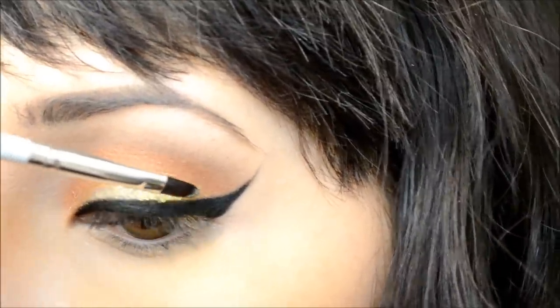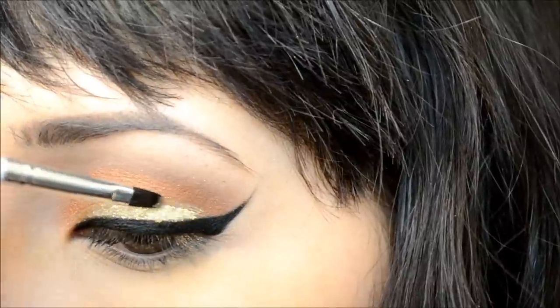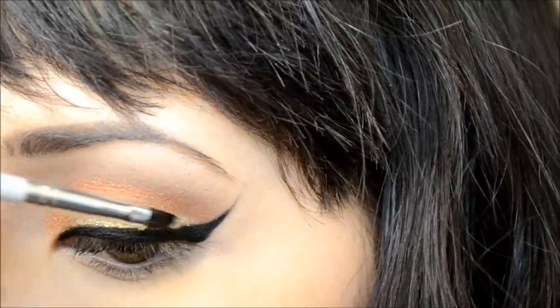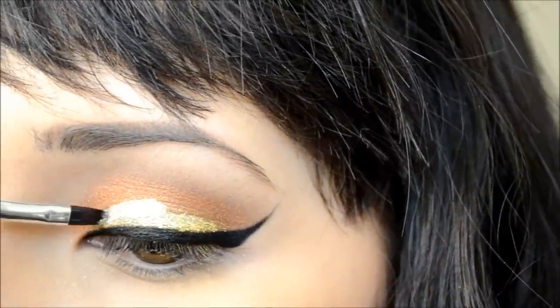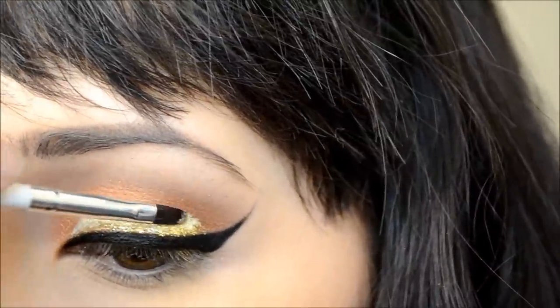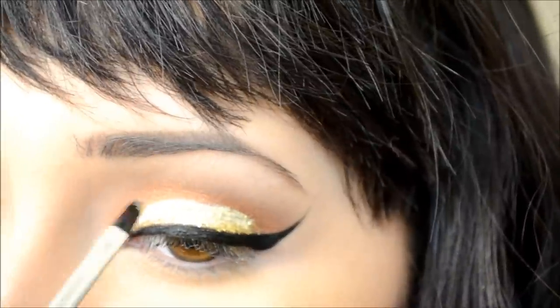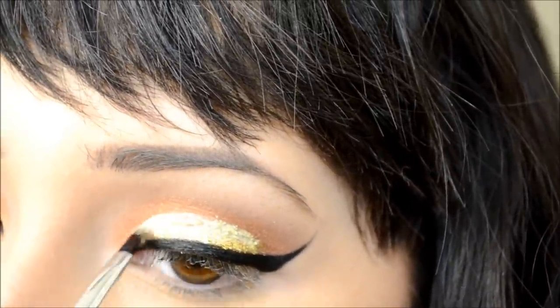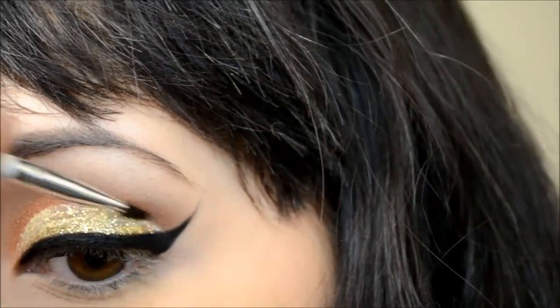Apply that glitter-glue mixture all over the gold on your eyelid. This is going to dry clear, so you will see the gold afterwards. The glue also helps with less fallout on your face, so no glitter on your face — yay!